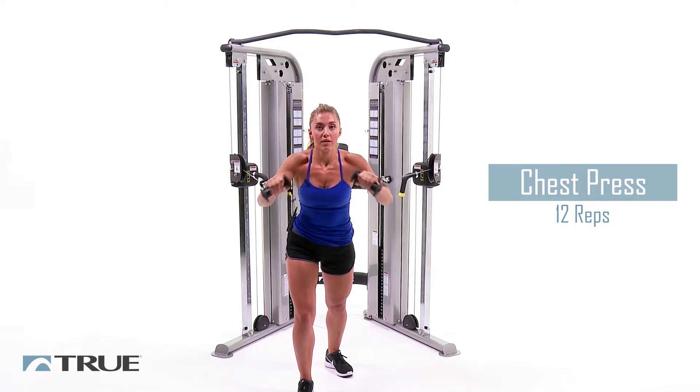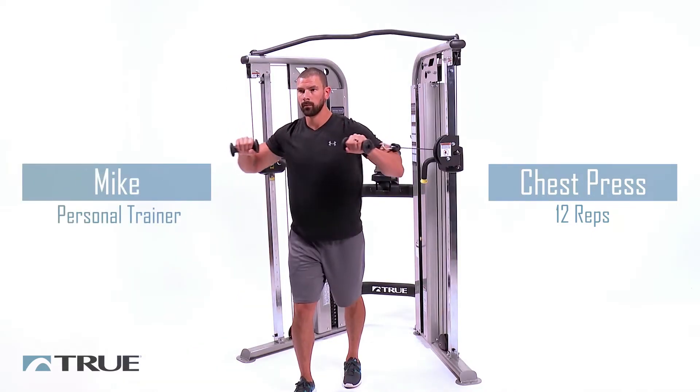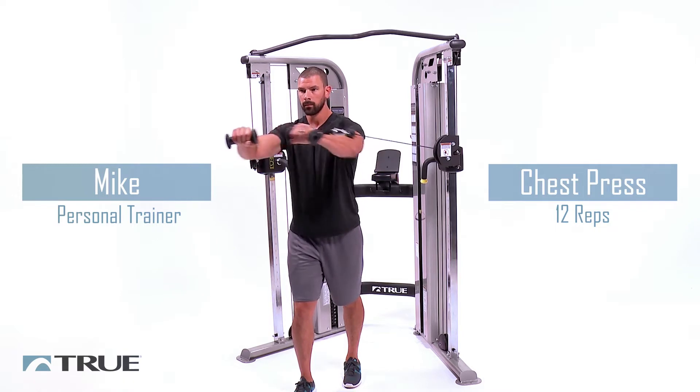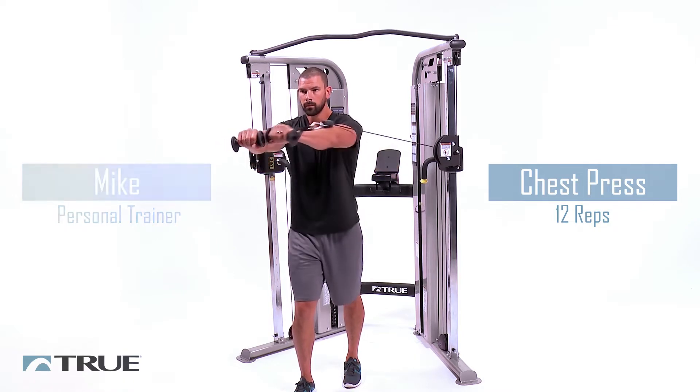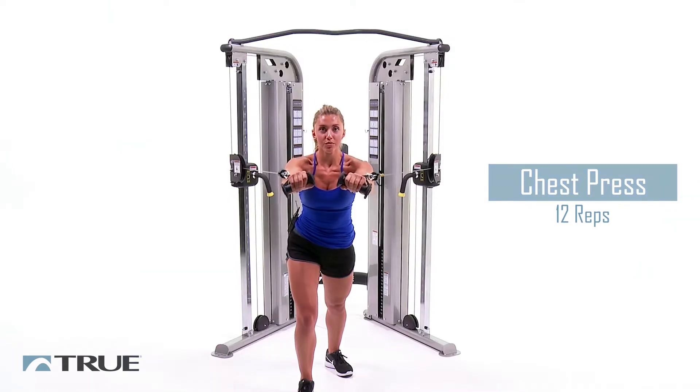Keep everything tight. Breathe out when you push out. Already halfway there, come on. Keep it up, guys. Four more. Four. Two. And one.